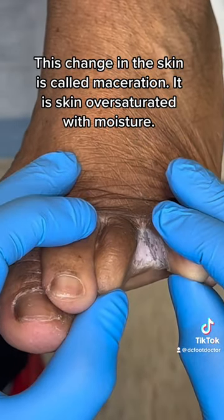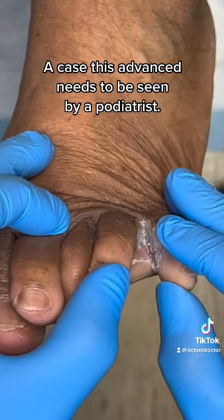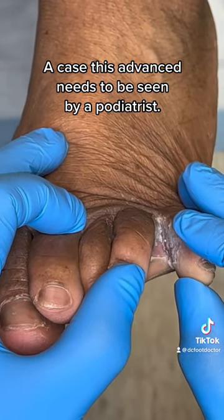This change in the skin is called maceration — it is skin oversaturated with moisture. A case this advanced needs to be seen by a podiatrist.